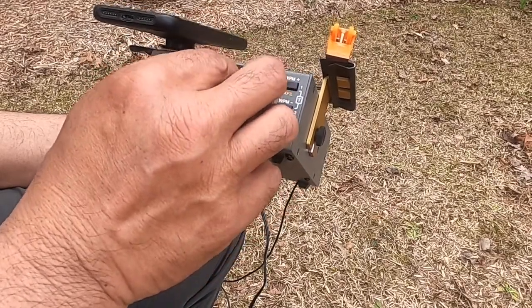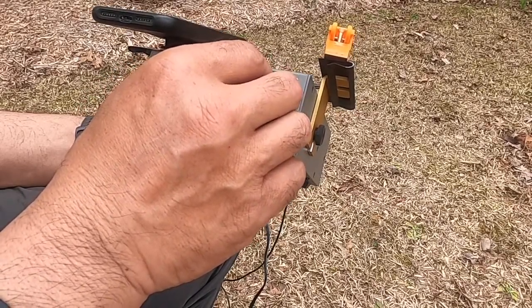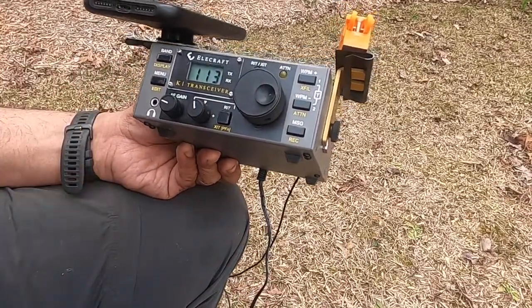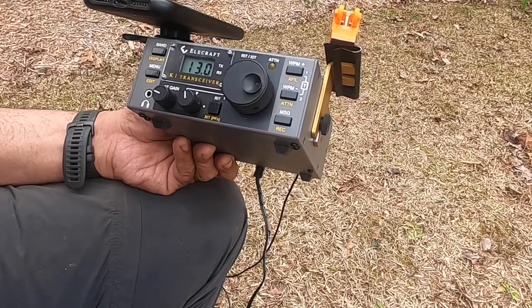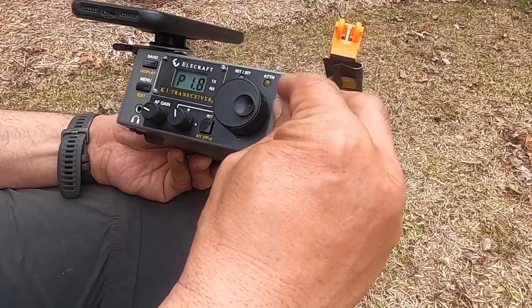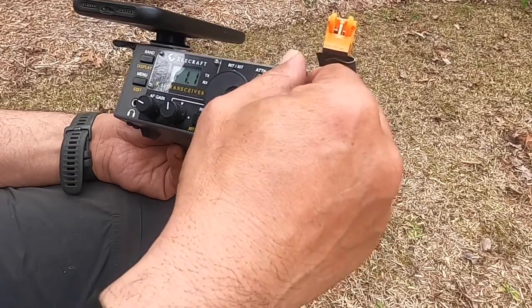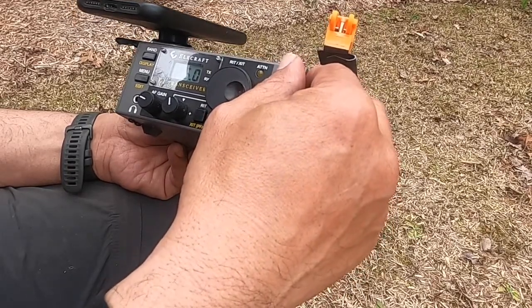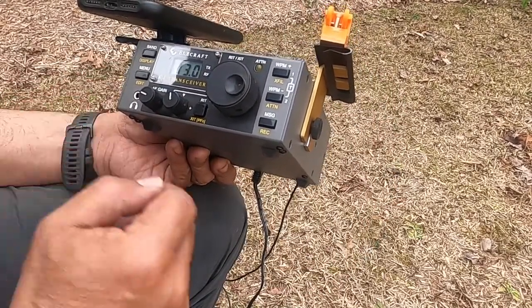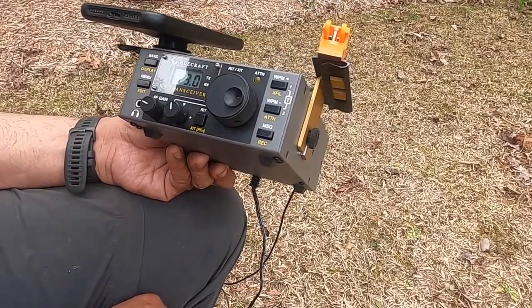We're on 30 meters now at 10.113. Let's check the SWR — SWR is 1.1, power is 5 watts. So it's consistent with the SWR bridge of the LNR MTR4B.